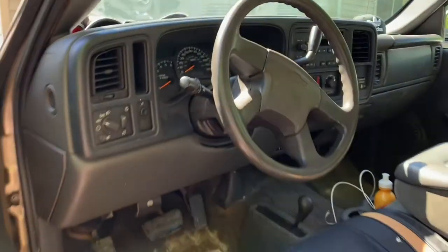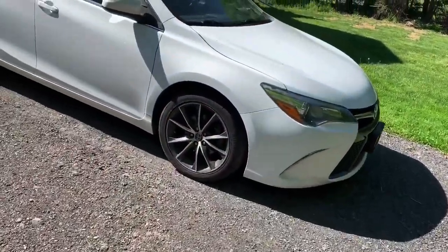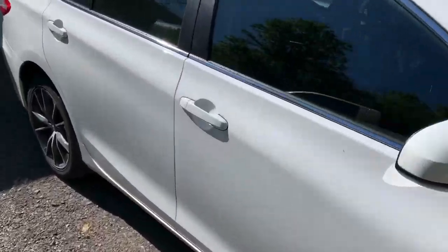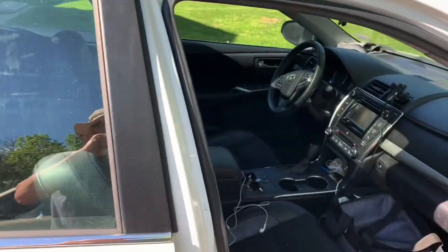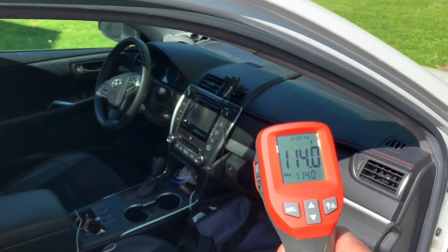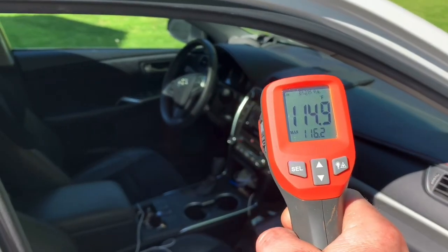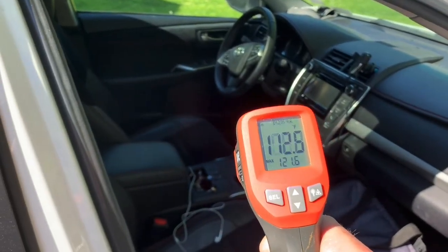Wow, now let's check the car out. The car's got all black interior. Let's see how hot it is inside the car. I bet you it's a lot hotter than the truck. 114. Let's see. No, not too bad - I thought it'd be hotter in the car.